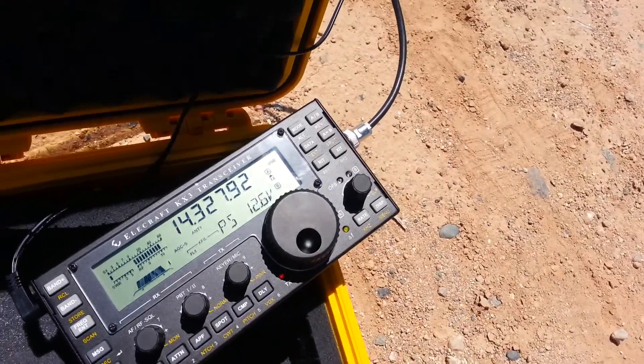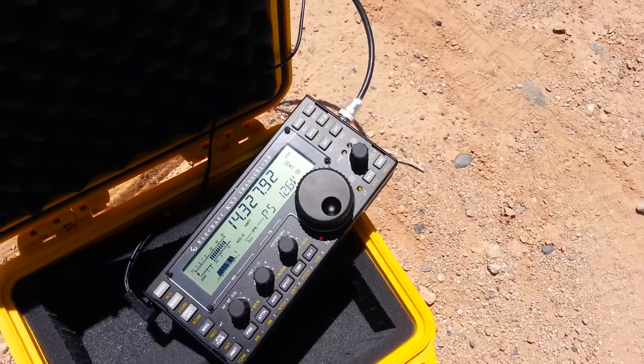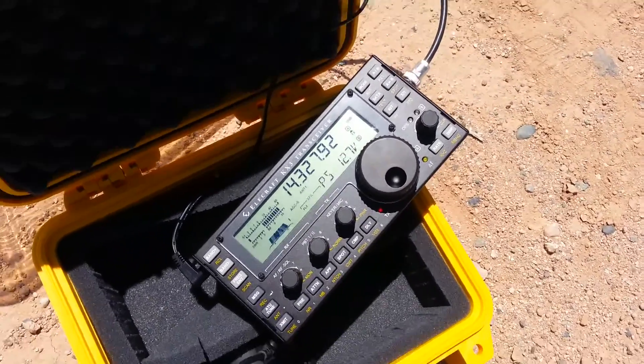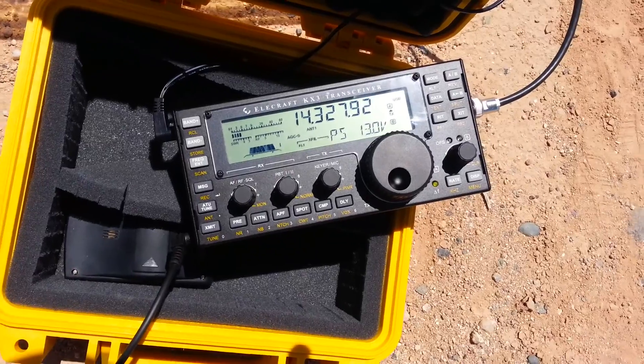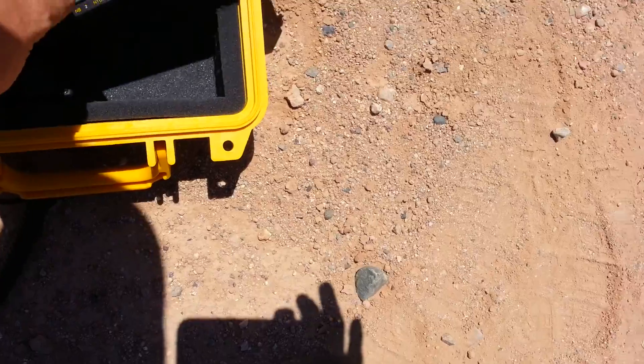I believe that location is to the east from here, and the radio off of the buddy pole is aimed in that direction. The magnetic loop is actually aimed north-south right now — if I turned it east-west, you'd probably get a better copy. You're a good solid 5.5 and above. We're at Cottage Grove, Oregon, just south of Eugene — about 20 miles south of Eugene, Oregon.